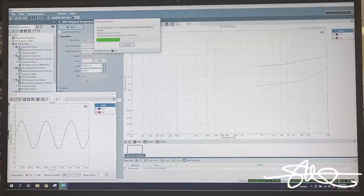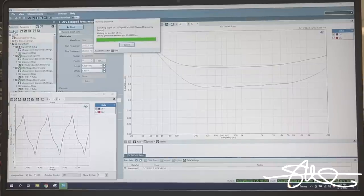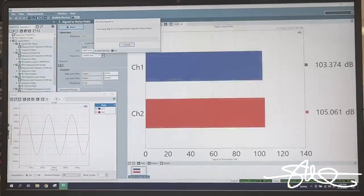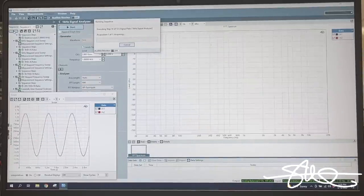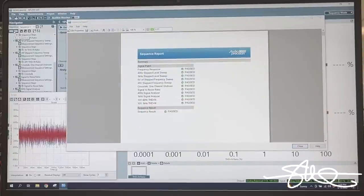Here is the 5 volts constant input sweep - again distortion going up as frequency goes down. Here's the 20 volt version: yeah, even at high frequencies we're at 1% distortion on the left channel, and it goes to the moon. You can see a triangle wave on the scope. This is the channel separation test, some signal analysis tests, and the two distortion tests at the end which we're going to go back and do manually.